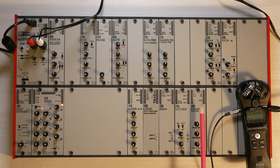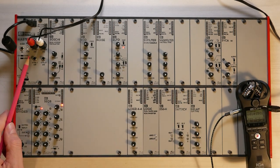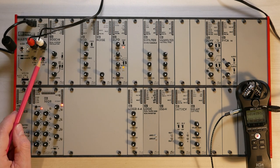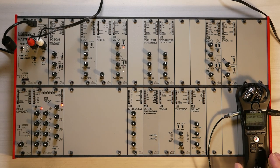So those are all the modules in the system — and obviously also the master module, which gives you power, audio in and out, and a MIDI connection as well. Let's look at the very first basic patch and how to get sound out of the system.